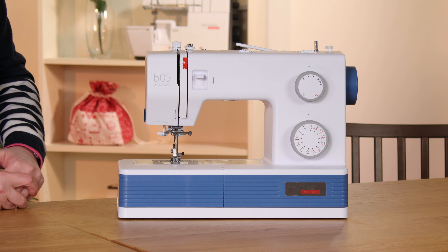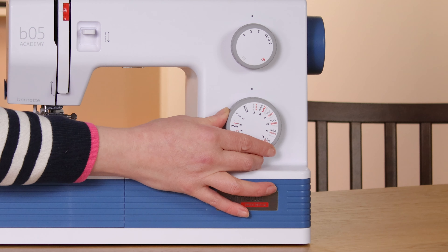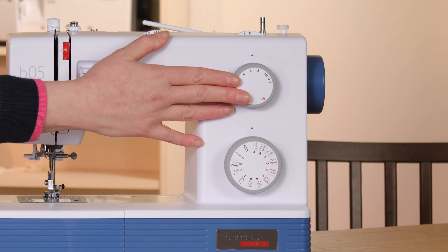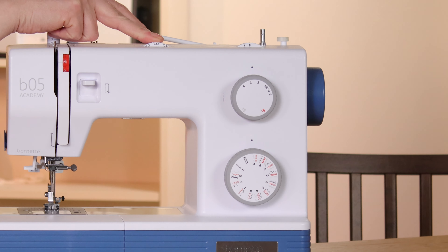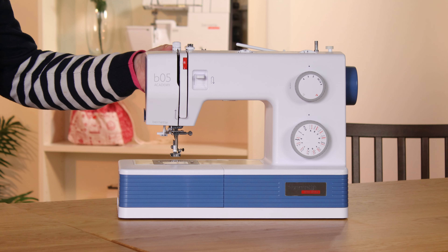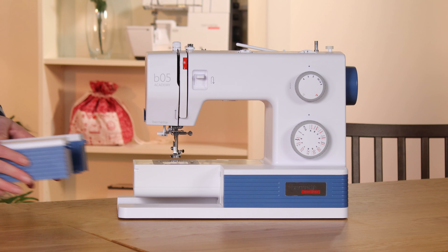It's got 30 different stitch options and one one-step buttonhole, and those are all selected with this large dial here. You have the ability to change the length of the stitch — the maximum length is four millimeters — and the ability to change the width — the maximum width is six millimeters. There's a dial to change needle position from center, left, or right. The presser foot has an extra high lift to get any bulky items under and it has adjustable pressure. You can also drop the feed dogs and it has a free arm.